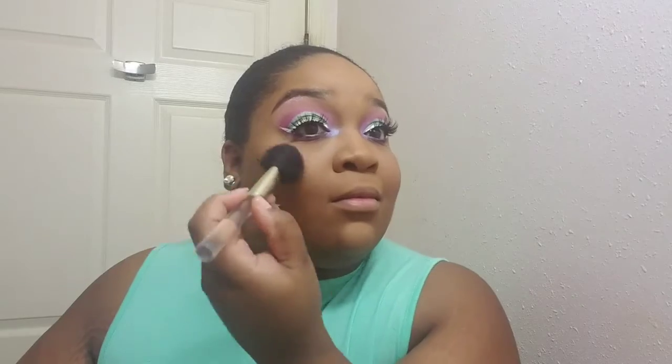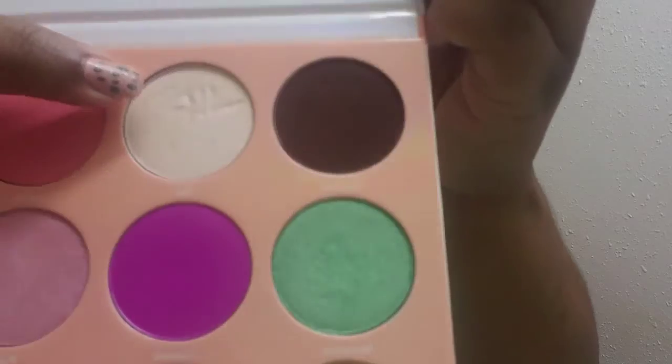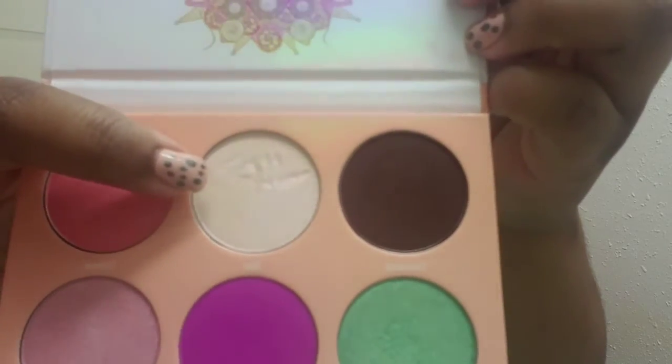Now I'm applying my blush — it's by Tarte in the color Party — just for a flush of color. I still have to do my foundation routine, that's still on the list to do, but I will get to it. For my highlight I'm going totally unconventional.